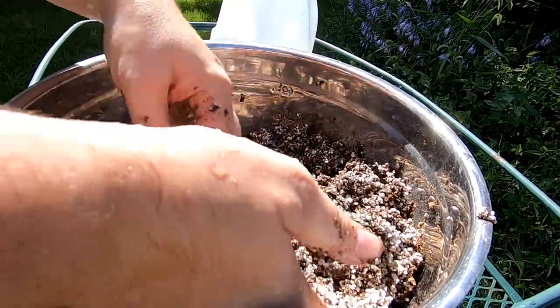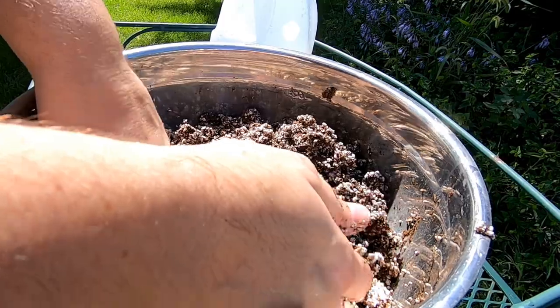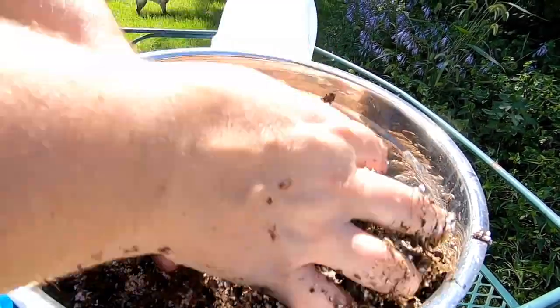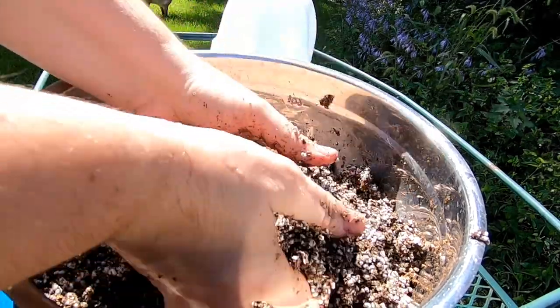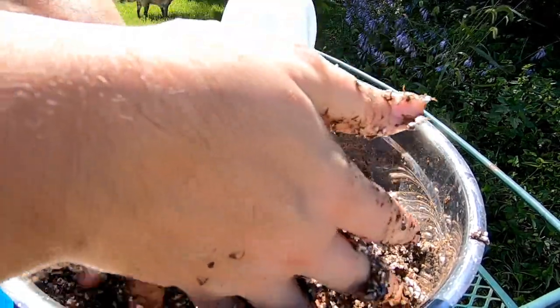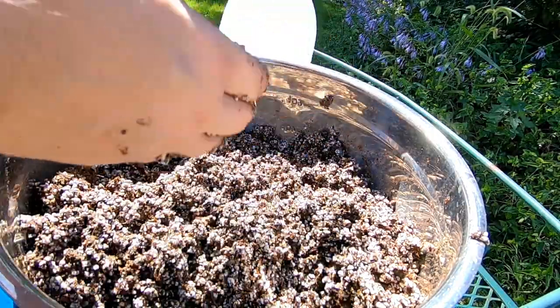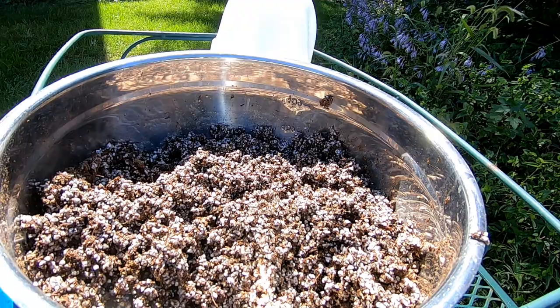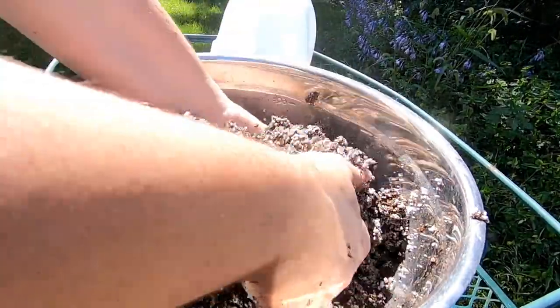I've got myself a half gallon of RO water here and I'm mixing up the 50/50 for my butterwort, which is actually a North American native from the south — found in the Carolinas and Florida in that general area. I'm just going to keep mixing until it looks about 50/50.